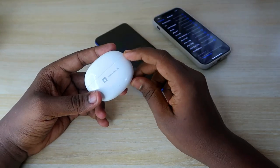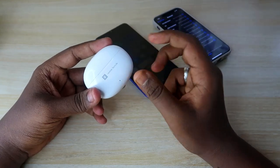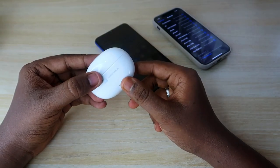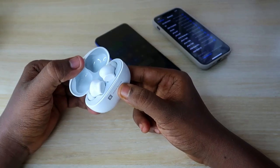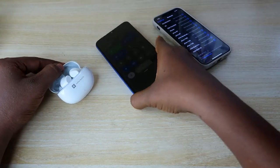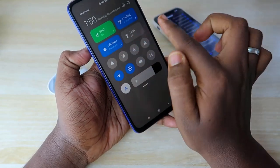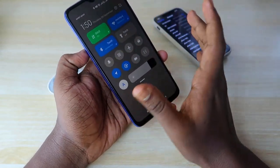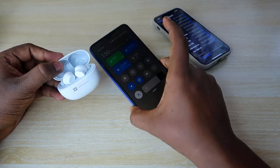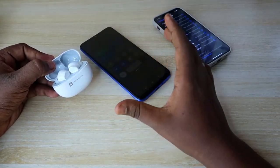One is the automatic pairing method and another is the manual pairing method. At the very first time you are connecting, it connects through the automatic pairing method. If you just bought this earbud, once you open the charging case door, it will automatically go into pairing mode. Then once you turn on Bluetooth on your smartphone, it will instantly connect.